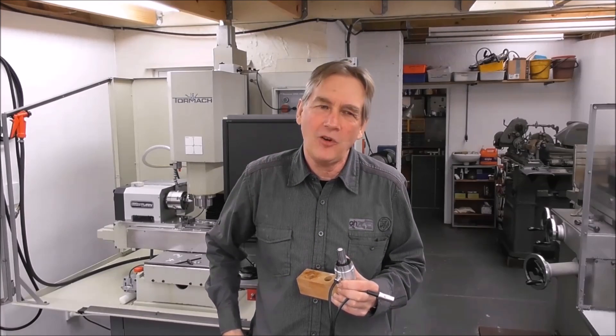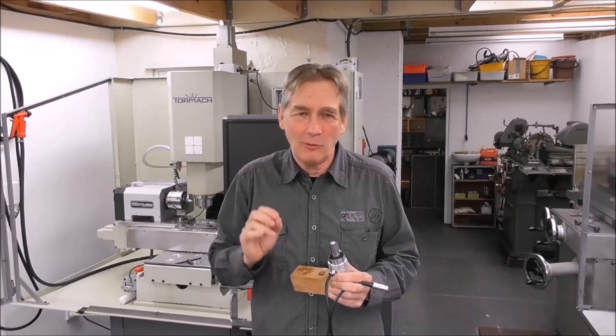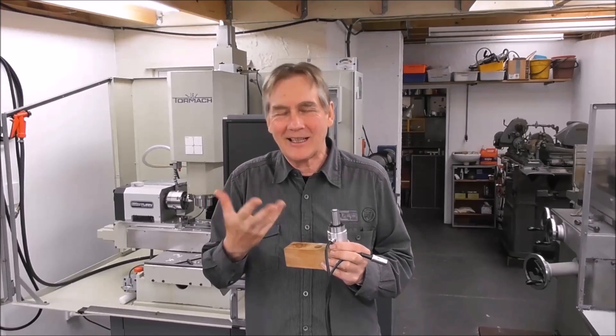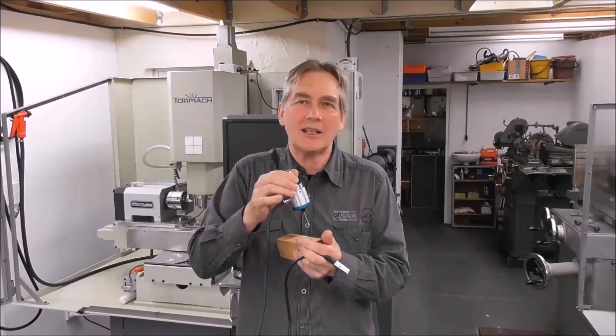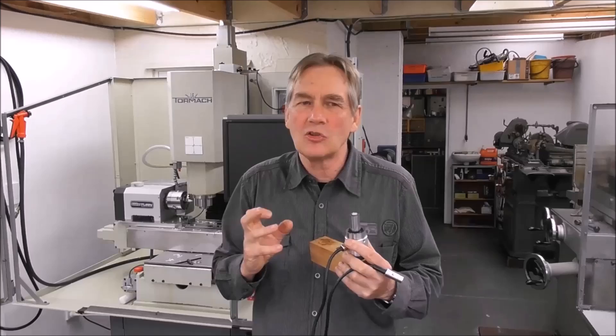Hello, it's Cliff here again. We're on part 6 of the Impact Tolerant Touch Probe and I've finally got to the bottom of what the issue was. It was a tiny little particle of foreign matter, like a speck of dirt, in the electrical fluid that is protecting the contact points. And that's caused me to do a lot of thinking about how we are going to avoid this problem in the future.